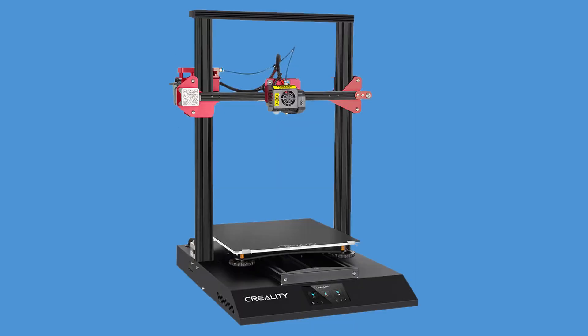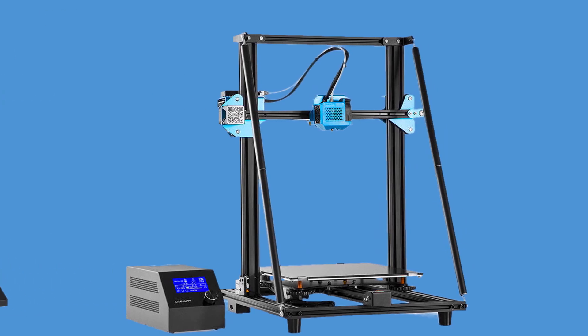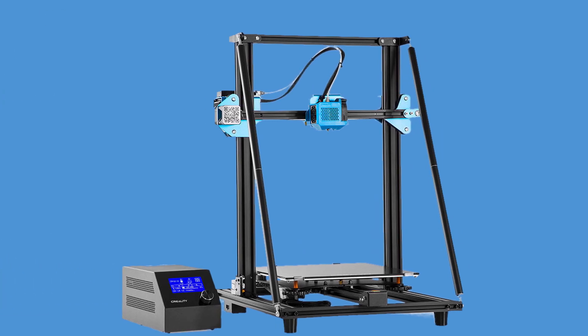If we just look at the CR10S Pro version 2 in a vacuum there is not much to talk about. But if we add for comparison the CR10 version 2 and the CR10 Max, then things change dramatically, because there are instances where the print quality on the CR10 version 2 might be better than the CR10S Pro version 2, all things being equal. So let's dig in.